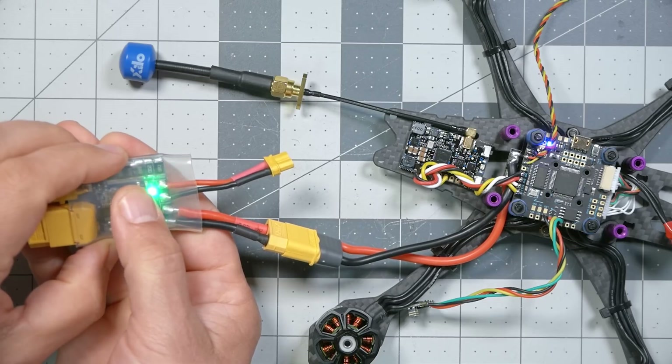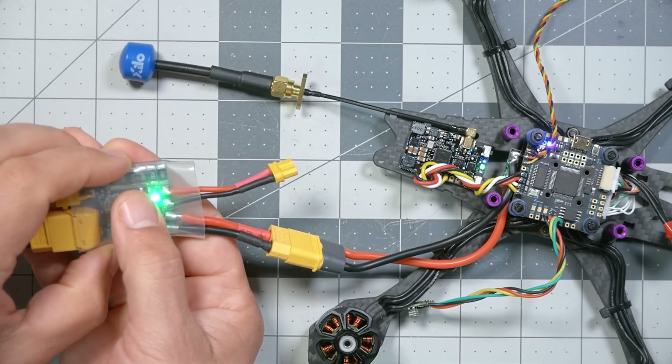Here we go — no smoke, no smoke, no smoke. Fantastic! We have a fully working quad. Our smoke check is passed, our basic function check is passed, and we're ready to proceed with configuring the quad.